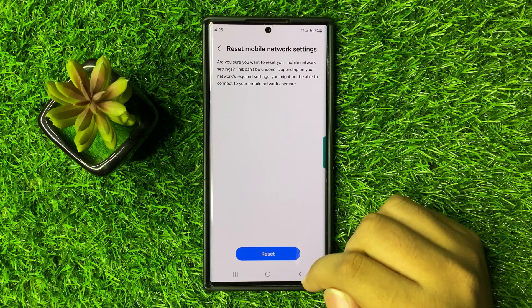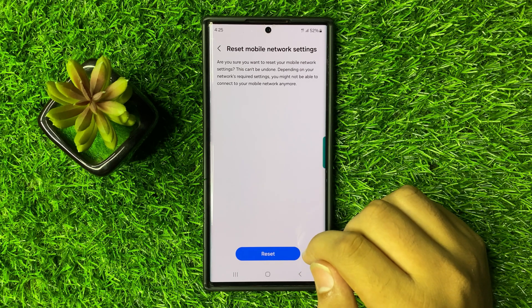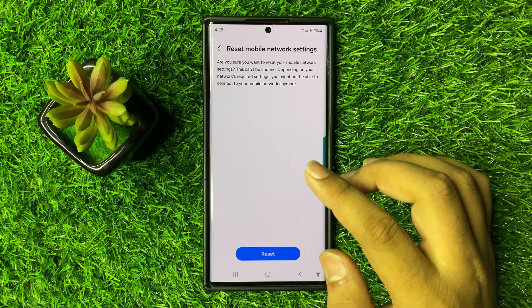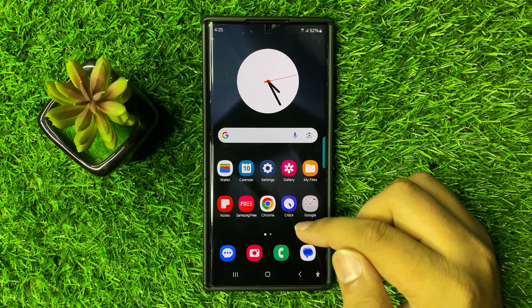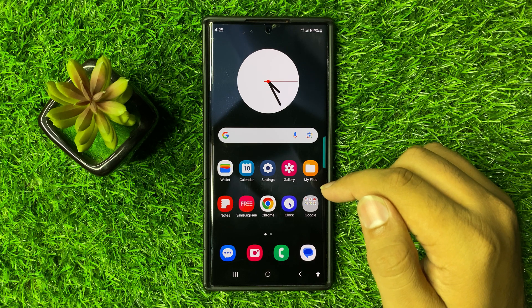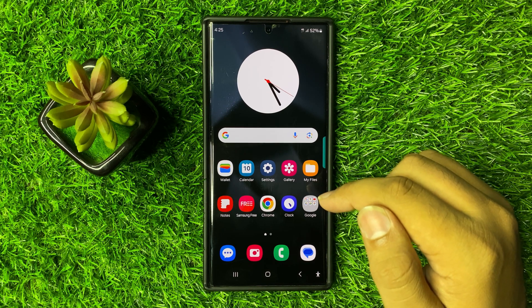When you tap the Reset option, it will reset all of your mobile network settings but it will not delete any data from your phone. After doing this, the Wi-Fi will start working properly. I hope you liked the video — thanks for watching.